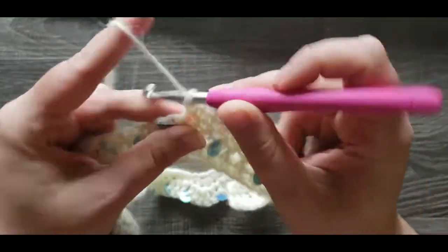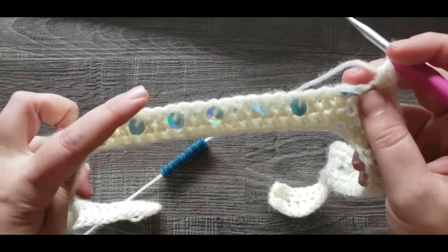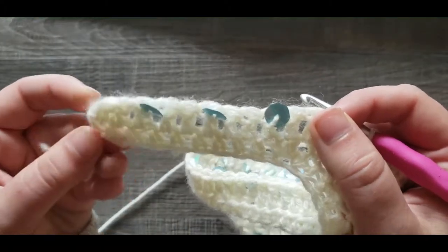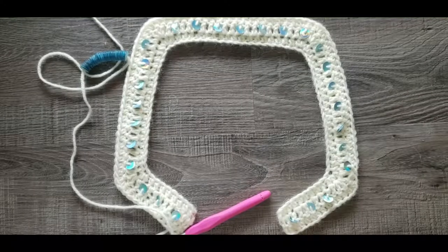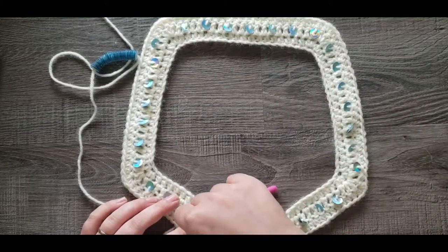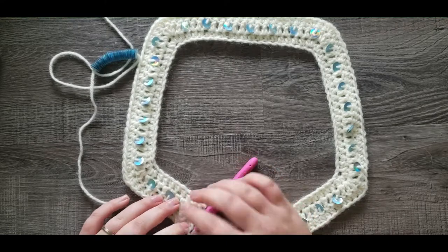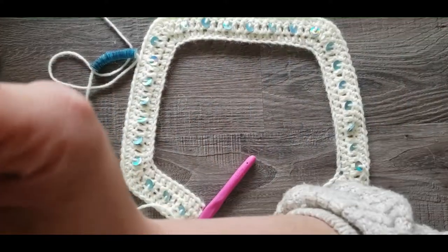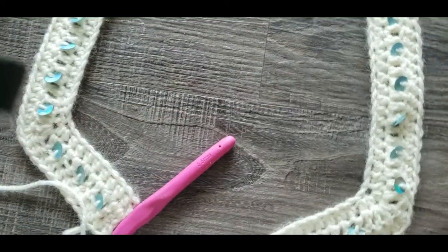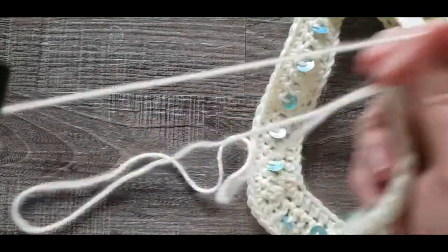I'm going to leave you to finish the rest of row three. The long sides are going to be 22, and then the last short end will be 11. Come back when you're finished. We have now finished row three - again, just check that your total half double crochet count is correct, then we can start on row four. I'm actually going to move the camera down here. Makes it easier for me - I'm short and can't see what I'm doing when it's that high.